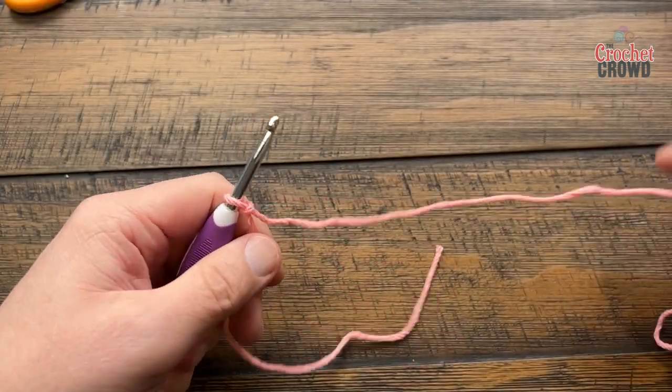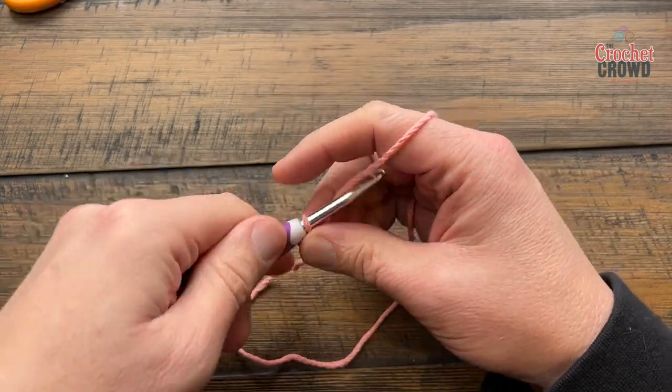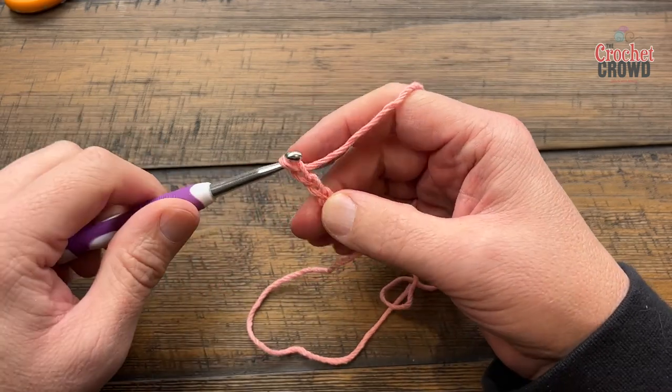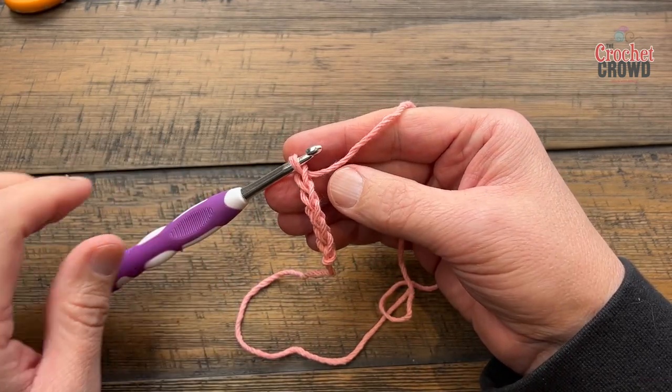I'm creating a slip stitch and then I want to chain a total of 26. So 1, 2, 3, 4, 5 — do 26 and meet me back here in a moment.